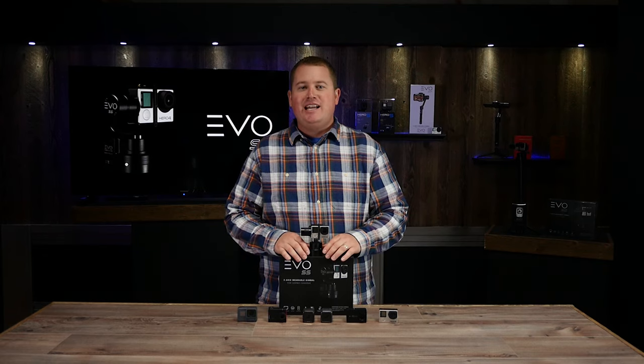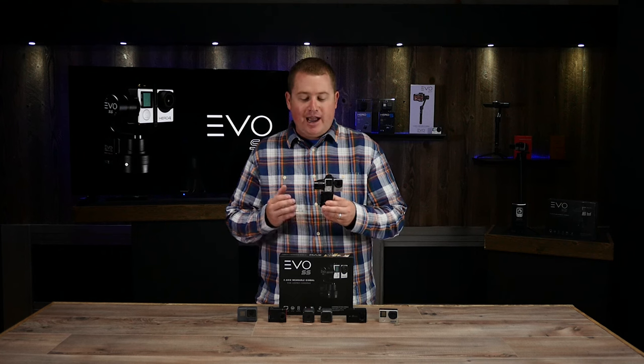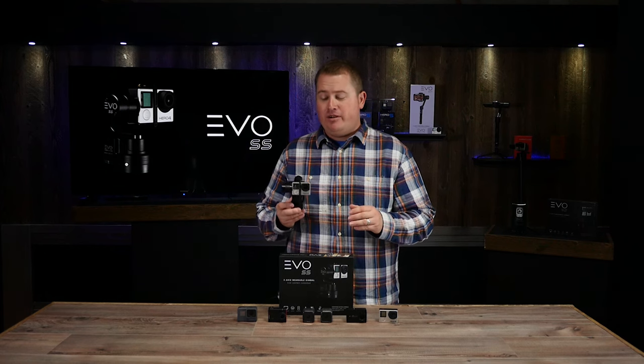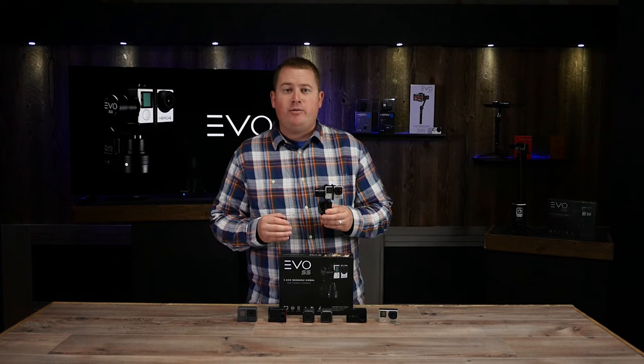Hey guys, Peter here from Evo Gimbals. Today I'm going to show you the new Evo SS 3-axis wearable gimbal for your action camera. This is a great compact stabilizer that will significantly improve the quality of your video footage. It's probably our most versatile gimbal that we offer.